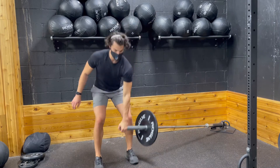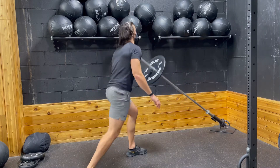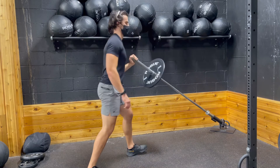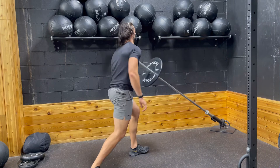And then as you're pressing, you're just finishing through with the press. This is a more advanced movement — a power movement, and it can be quite challenging. Make sure that you have control over both the landmine press and the landmine reverse lunge before trying this. This is a great full body exercise though, so give this one a go.